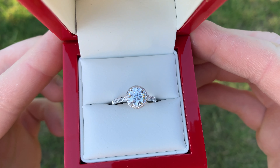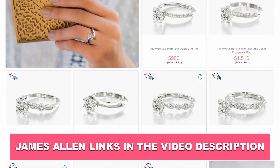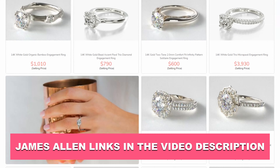VS2 is a very good spot to land. It's a very safe bet for getting an eye-clean diamond, but you're not overly paying for super high clarity. All the rings we're looking at here are from James Allen — a lot of the videos I do on my channel feature rings from James Allen. I will have a link to VS2 diamonds from James Allen down in the video description, as well as links to all of their settings.